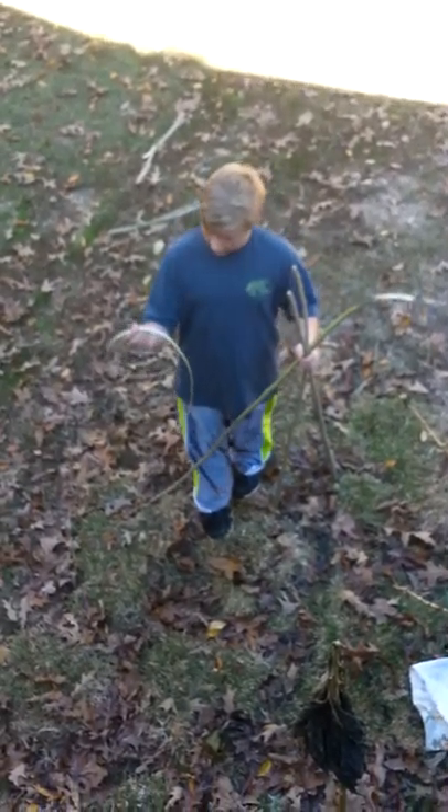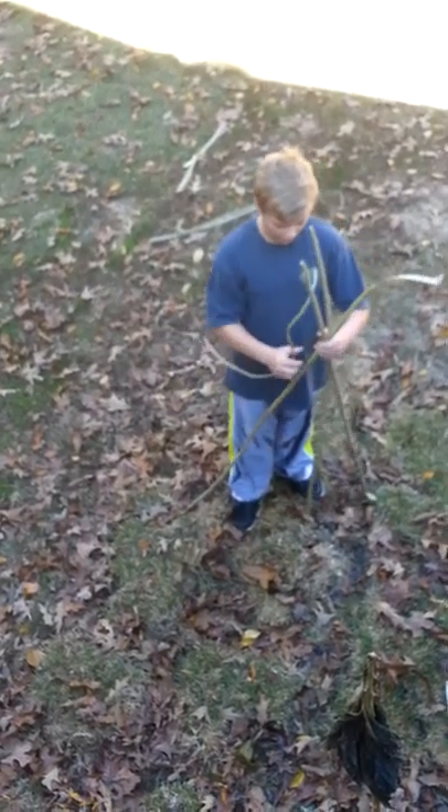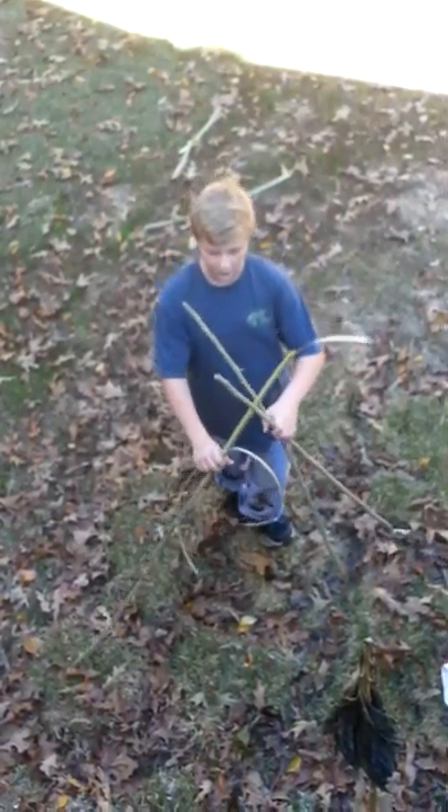I've pulled this off of one of these trees. It's real strong and it will work — it doesn't have to be anything else.